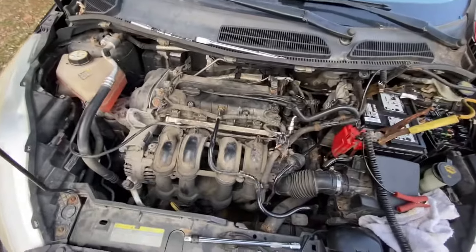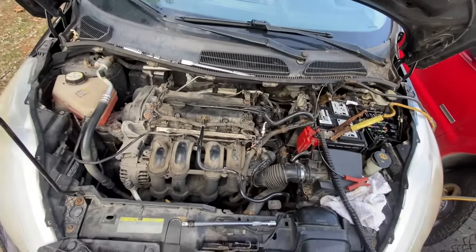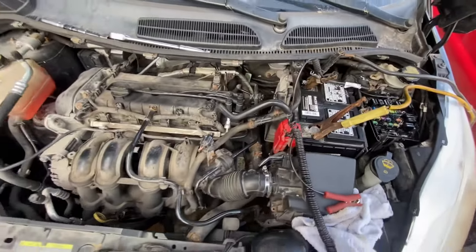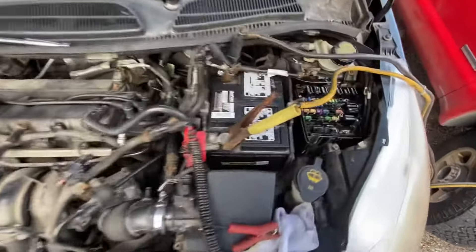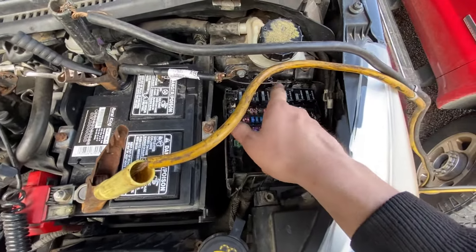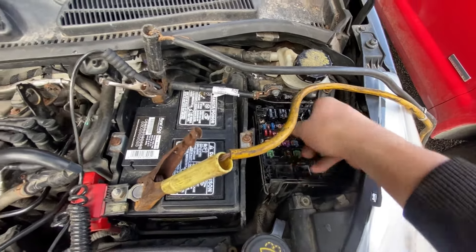I went through about two hours of testing on this vehicle. We checked for spark, checked different codes, made sure there weren't any shorts anywhere, verified the PCM was working correctly. Then after cranking it for a while, I came back into the fuse box again and started just kind of feeling each one of these relays.